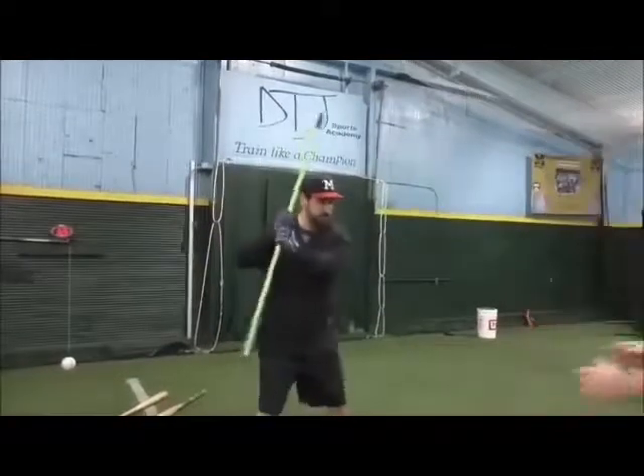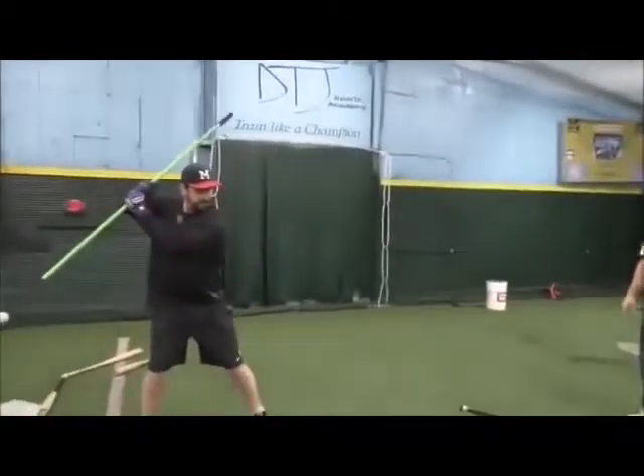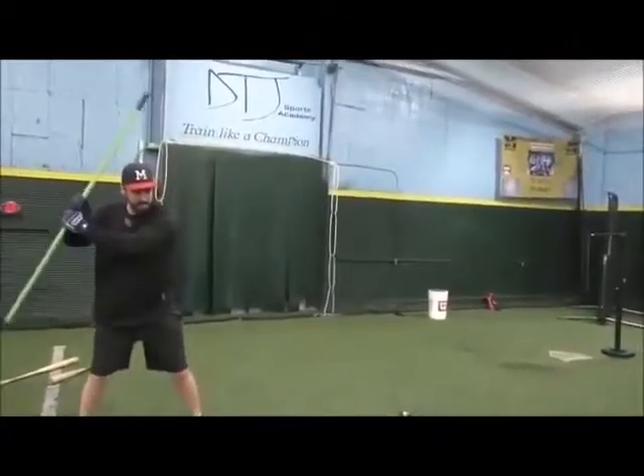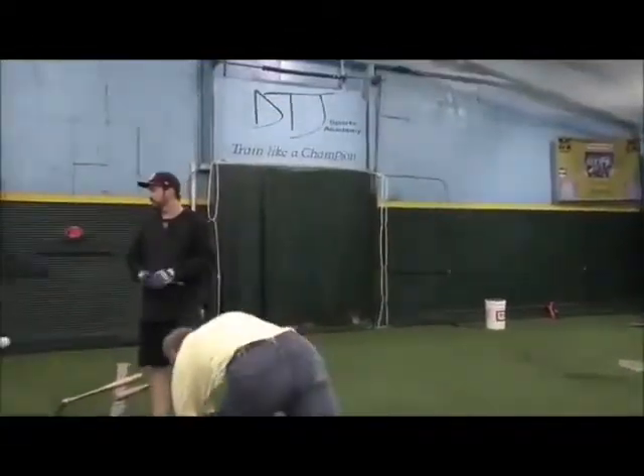Snap it. Now — I'm the pitcher. Load up and create your corner. Now snap it. Over here, me. Snap it. Snap it. Now you're going to snap it.